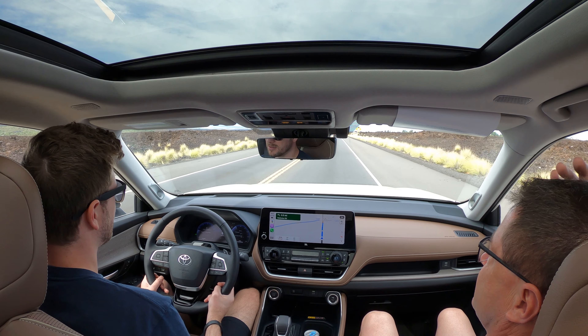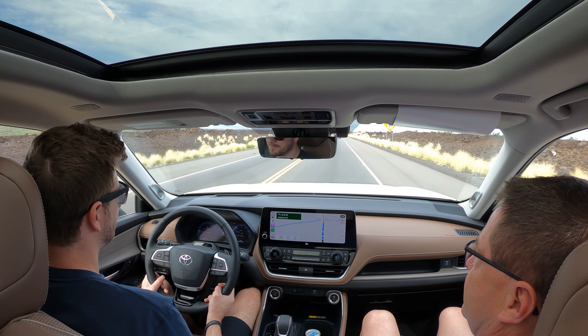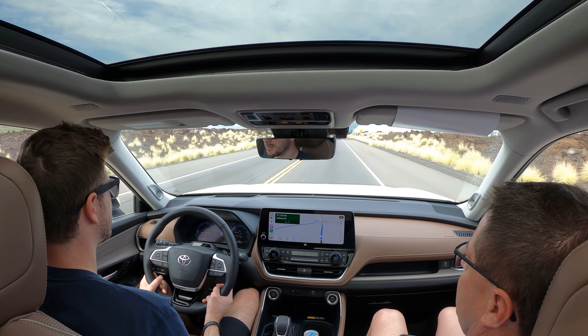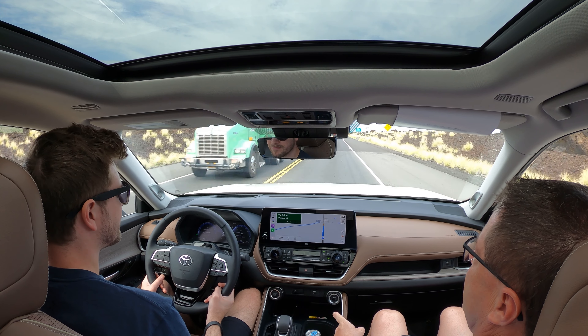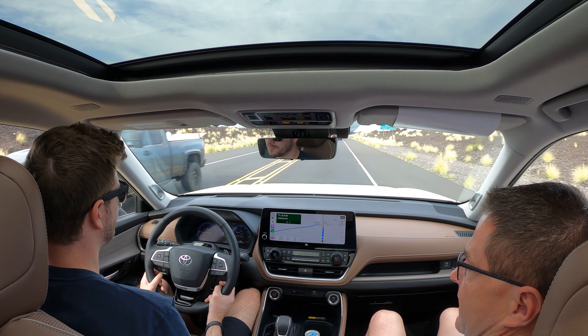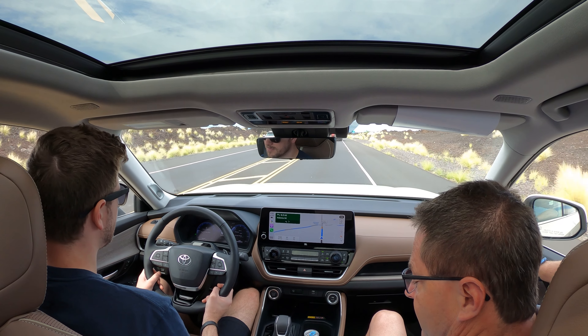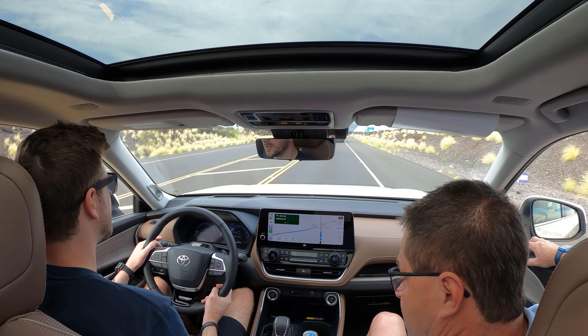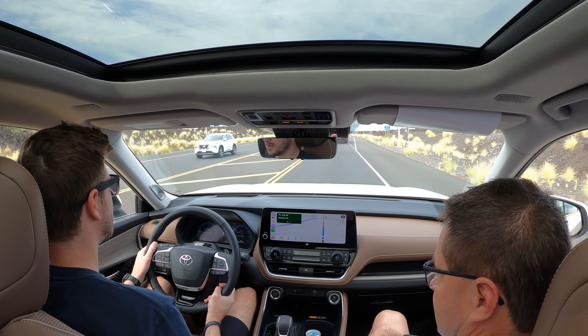This is the gasoline version, so this would be the direct-shift eight-speed automatic. You can get this in front-wheel drive or in the dynamic torque control all-wheel drive, which is what this is. It's got drive modes: mud and sand, rock and dirt, sport, eco, snow, normal, and downhill assist control.